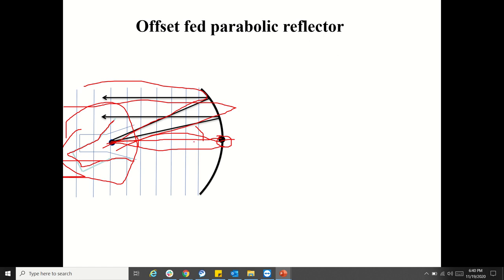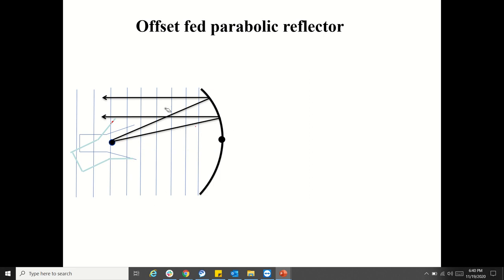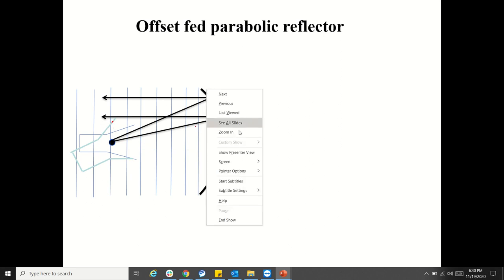That is the key principle behind the Compact Antenna Test Range. At shorter distances, we can achieve planar wavefronts — whereas in far-field measurement, we get planar wavefronts only at very large distances. In order to get planar wavefronts at shorter distances, we go for this kind of scenario.